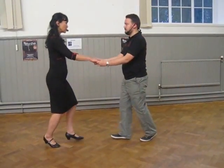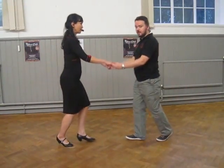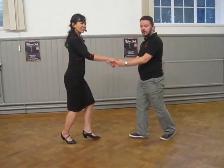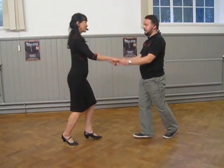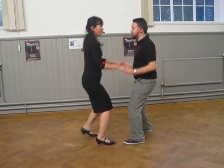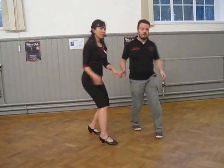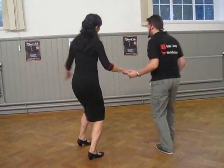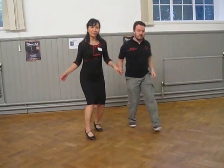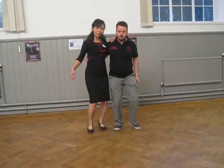So we have rock steps. I'm not doing anything different just because I have contact with Julie — exactly the same thing. I don't feel Steven pushing or pulling me, and our arms are just relaxed. Followers, I want you to move yourselves actively — you're not there passively waiting for the leaders to pull and push you.